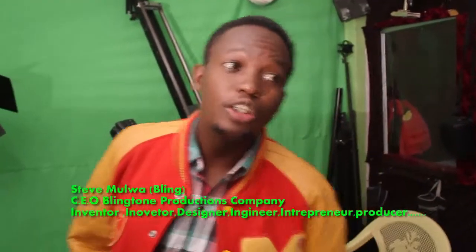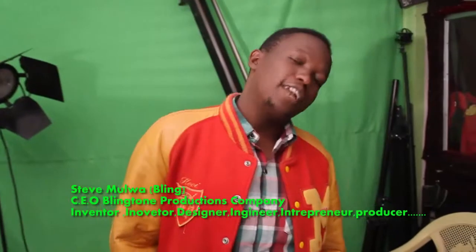Hi everyone, my name is Steve, aka Blinkton. I'm a music and video producer. I've been in this field for the last six years. I've done music videos, I've done movies, I've done documentaries, to name a few.